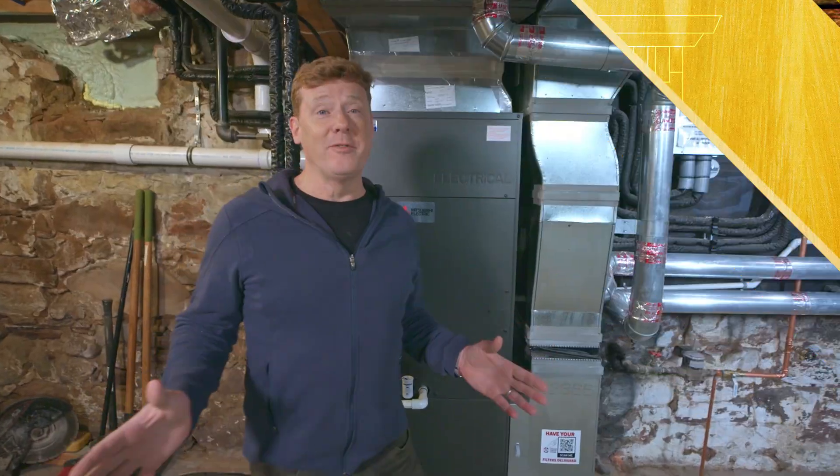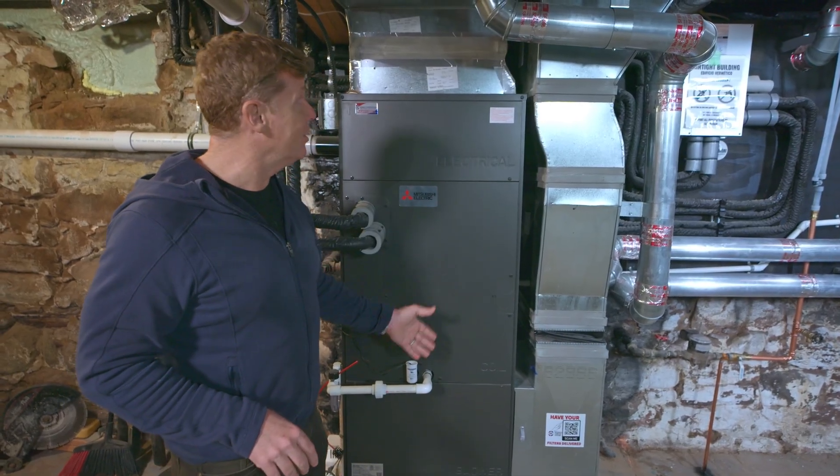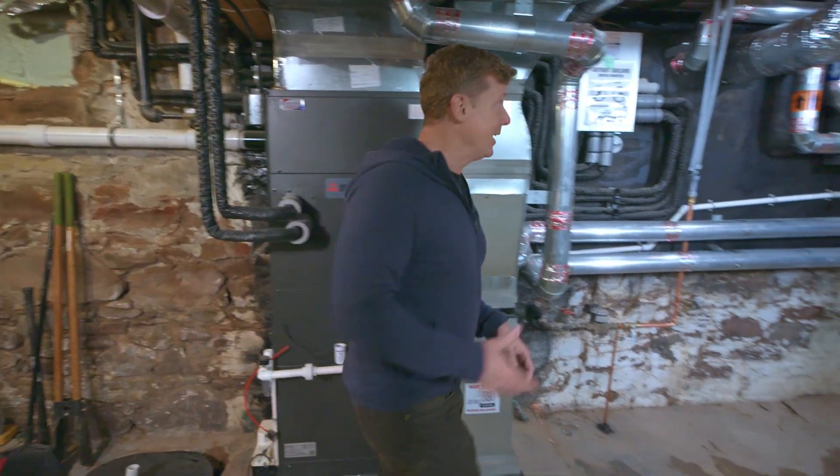Our basement has come a long way from the days when there was a coal chute down here. The original heating system was steam radiators run off that coal, then converted at some point to oil, then to gas. That system was so inefficient they had to add some heat pumps for a couple of rooms that were too drafty. Now all of that has been replaced by a modern ducted heat pump system.